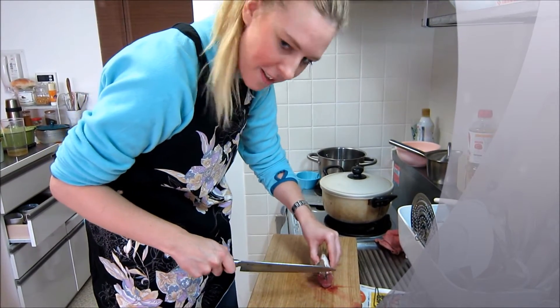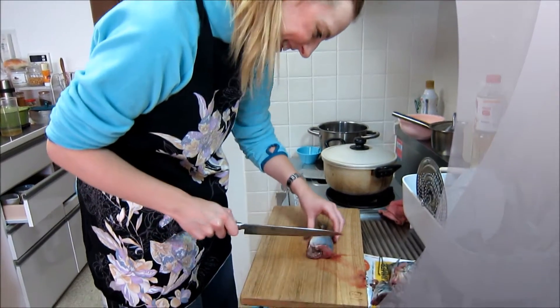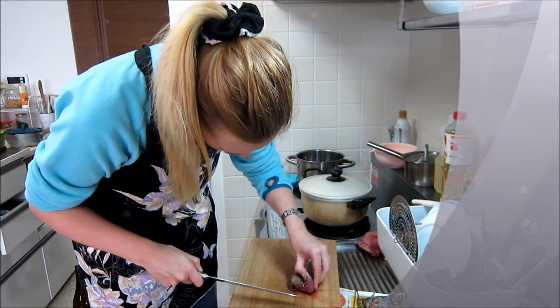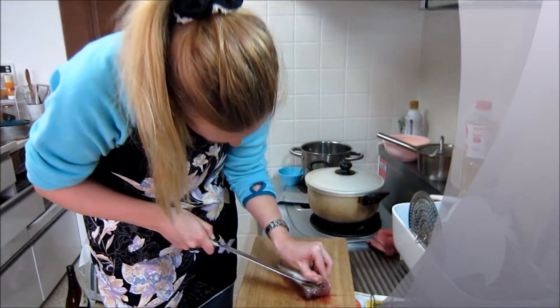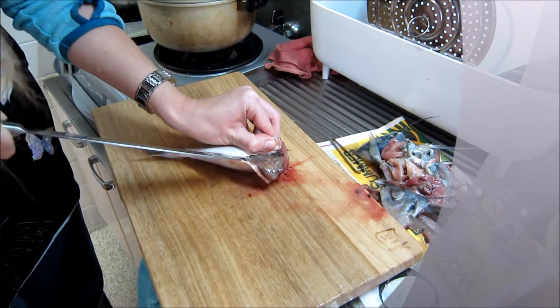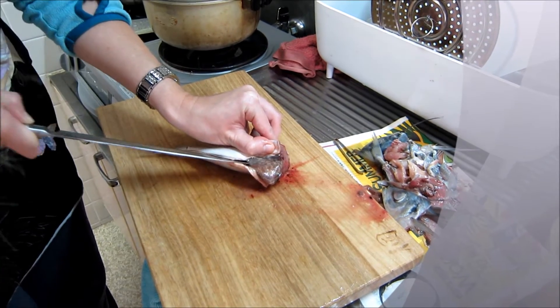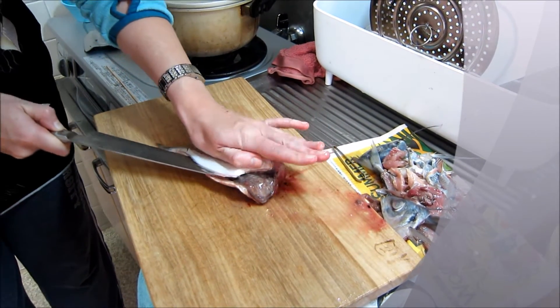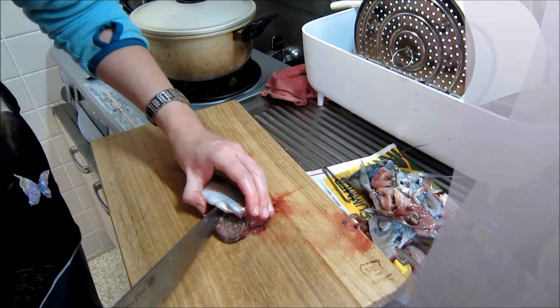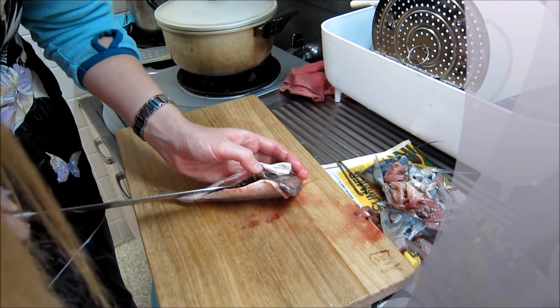Rice is ready. So then through the middle — watch out here. Not too deep, not to cut deeper, just one centimeter or so. That's enough then. Yes, you take this out — sure, sure, don't open.